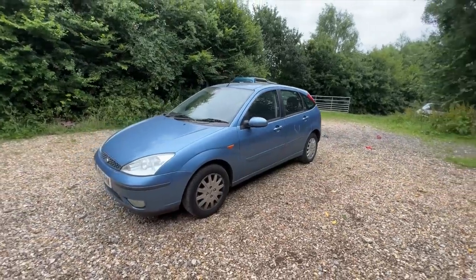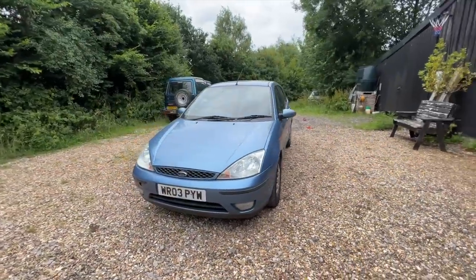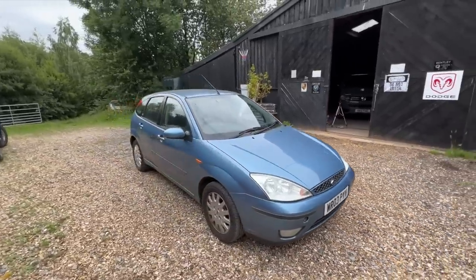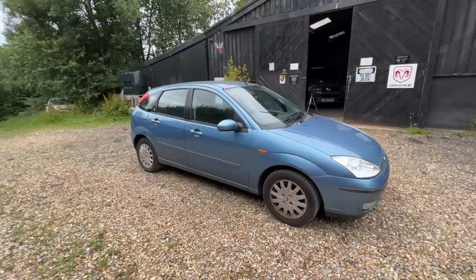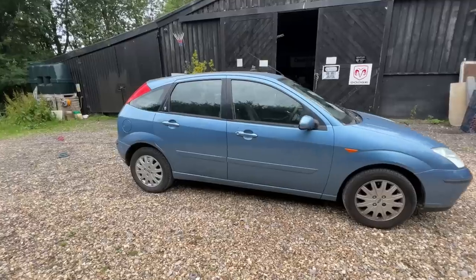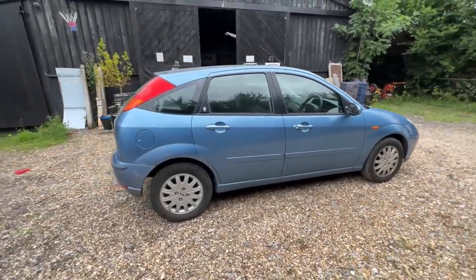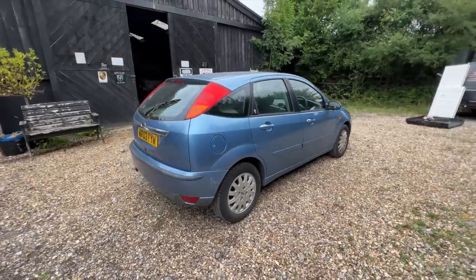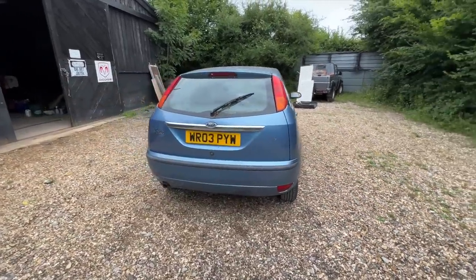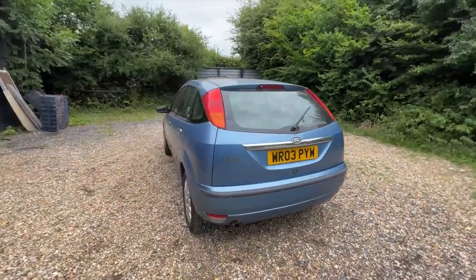You're joining me back at the yard now - I've just come back from that test drive. I am bowled over by this car, honestly. All four windows on this Focus Ghia are automatic electric - as in they drop automatically - and all of them work. Everything works in this: the air conditioning works, which I was very surprised about, it drives lovely, it stops lovely, no smoke, no noise, no rattles. I'm really, really starting to like this one.